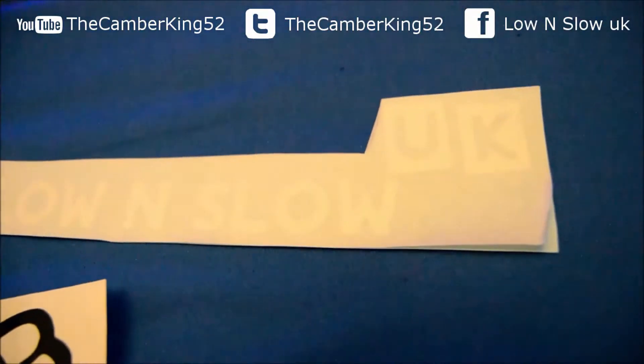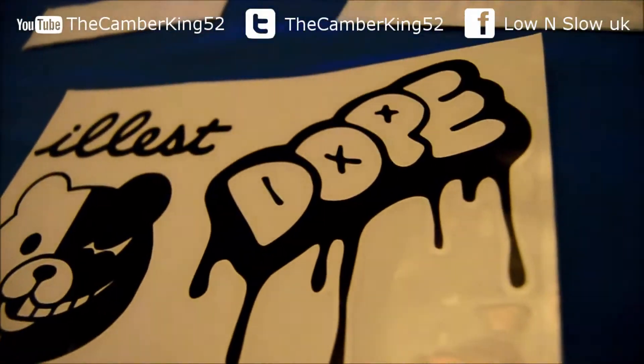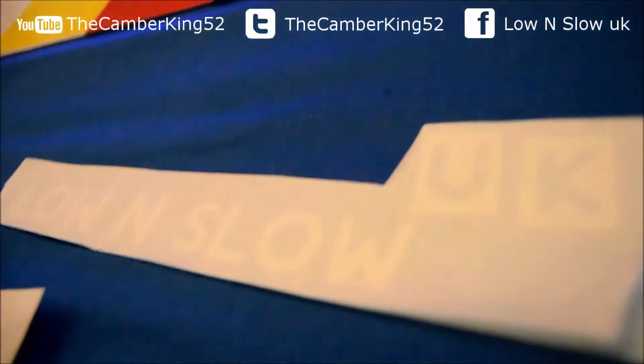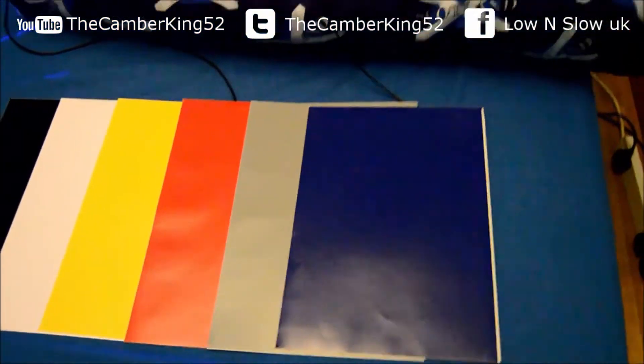Hey guys, LoneSlow here with the Camber King 52. Some people don't know that I've got a vinyl cutter, and this is all you get — the vinyl itself, there's no white background on it. I'll show you with this LoneSlow sticker — I'll put it on my wardrobe over there, see if I can zoom in. There we go, I've got one down there.